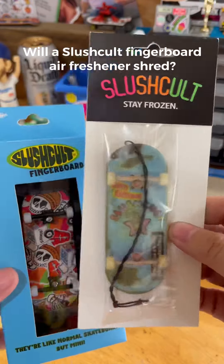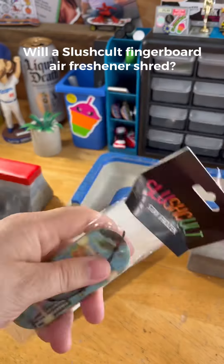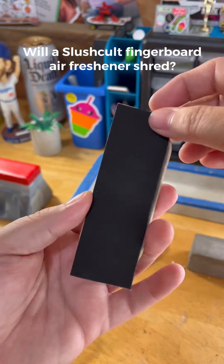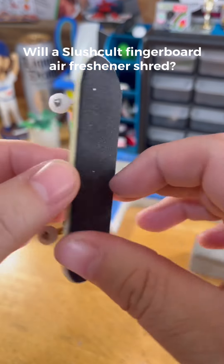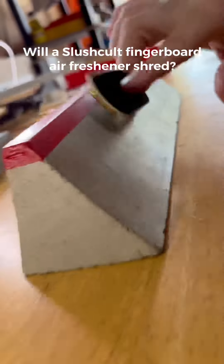It's no secret that I'm a sucker for anything fingerboard or slush cold related, so when I found out they dropped a fingerboard air freshener at Zoomies, I had to check it out. This thing looks super realistic — so realistic that I thought to myself what any non-rational person would think while holding an air freshener shaped like a finger. Sure, this thing smells great, but the real question is: does this thing shred? My curiosity got the best of me — I threw on some wheels, trucks, and grip tape, and here's what happened: this thing absolutely shreds.